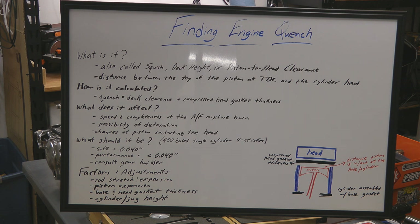So what does squish, or deck height, or quench affect exactly, and why would you care about measuring and setting this appropriately? It really affects a lot of factors in the engine. It affects the speed and the completeness of how and when the air-fuel mixture is burnt inside of the cylinder. It affects the possibility of detonation, and it also affects the chances of whether or not the piston is going to contact the cylinder head. We're also going to talk about what the deck height, or quench, or squish should be in a 450-based single-cylinder four-stroke engine.